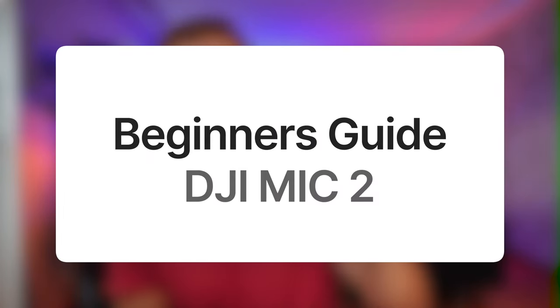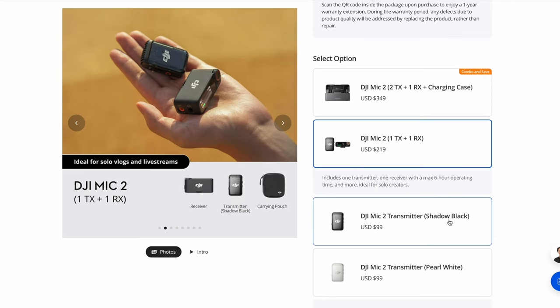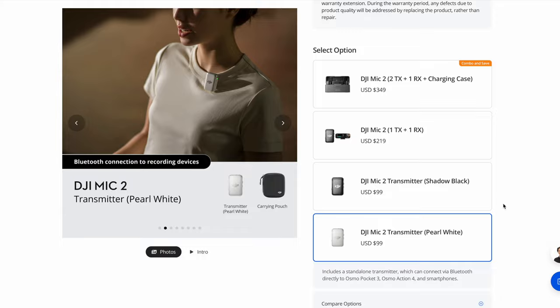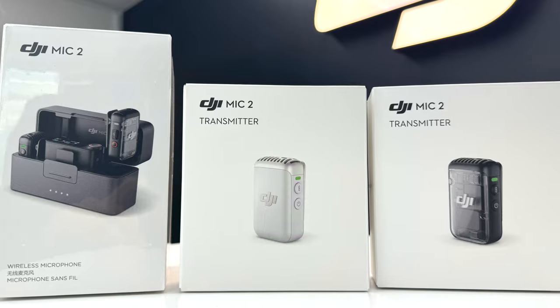Welcome to this complete beginner's guide for the DJI Mic 2. In this tutorial I'm going to go through everything you need to know to get the best audio out from this wireless microphone system. The DJI Mic 2 comes in different setups. This is the one with one receiver and two transmitters. You can also buy separate transmitters, and these also come in a white model, but those white ones are not included in any package, so you have to purchase them separately.